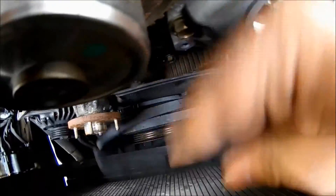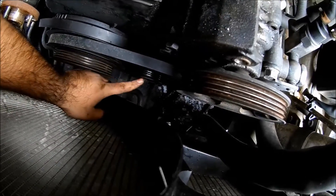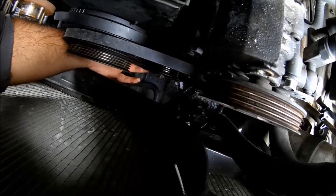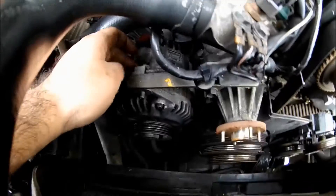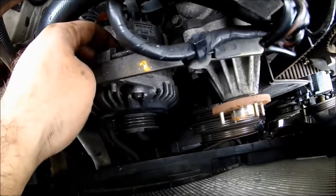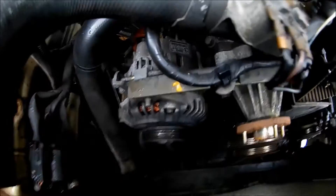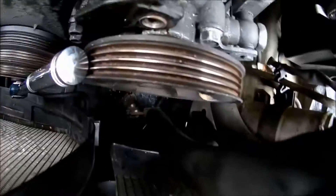To do the AC belt, there's a bolt on the tensioner — loosen that, don't remove it. Right underneath you'll feel another bolt, also loosen that. The alternator belt usually comes off right when you've removed the fan since that piece comes off with it. To put it back on, unscrew and loosen the alternator mount so you can move the alternator and adjust the belt. Removed the alternator belt, AC belt, and power steering belt.